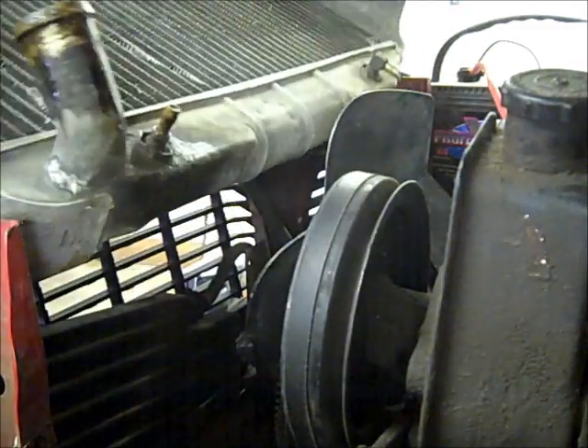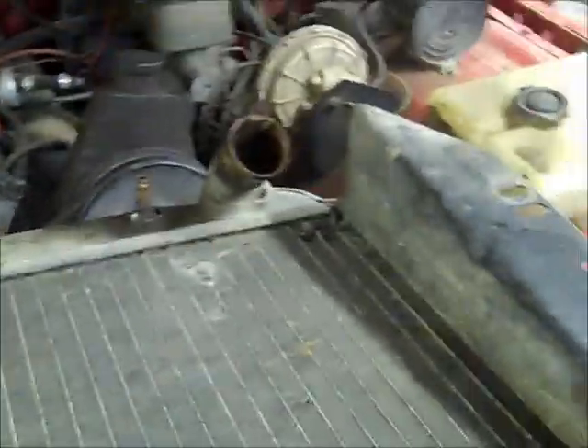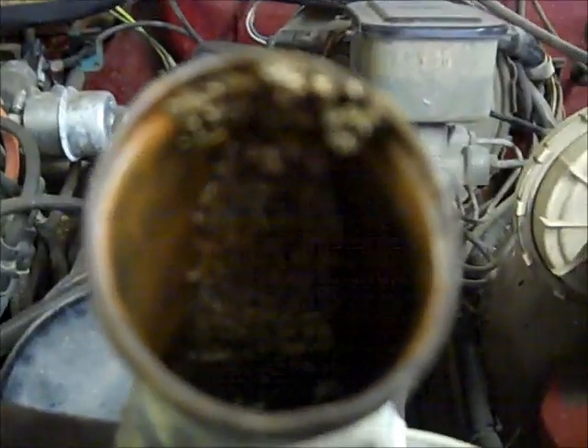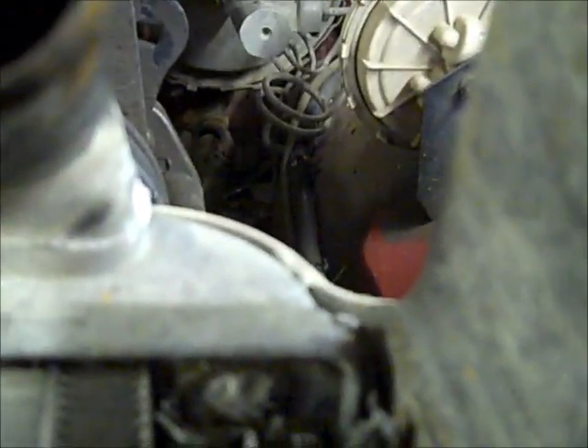And we're out! There we go! You can see what it is I was talking about. See that goo built up down there? That's what we had in the radiator — or in the motor, one of the two — because the motor and the radiator were both sitting open. But changing out this radiator should, by rights, take care of all that.